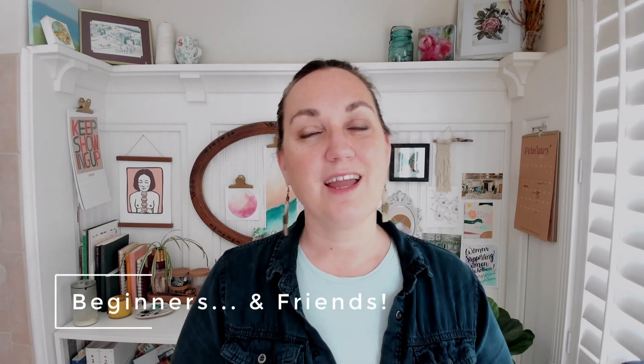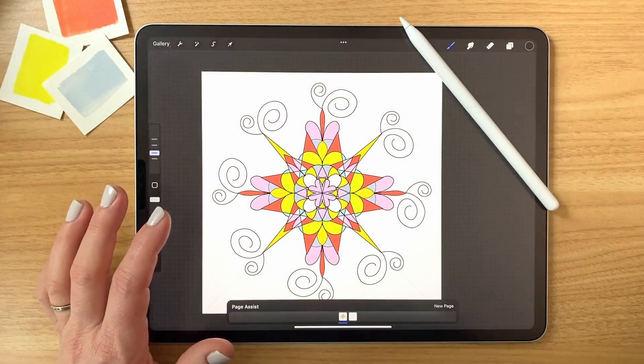In just about 30 minutes we'll have a fun mandala to print and send off or keep for yourself. Let's begin!